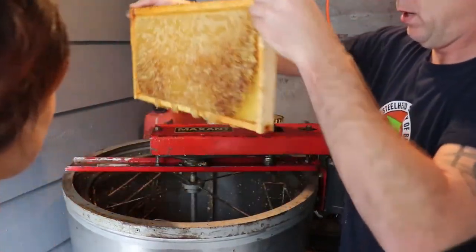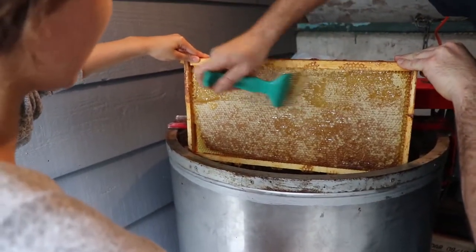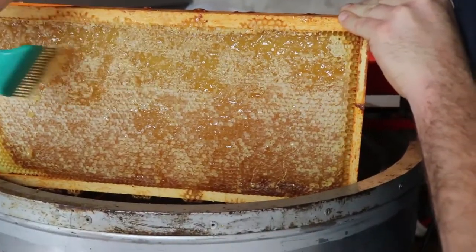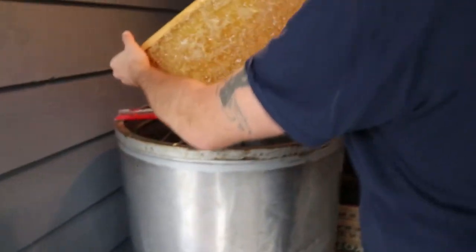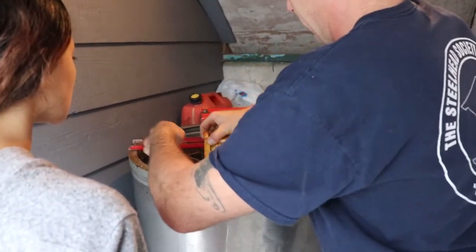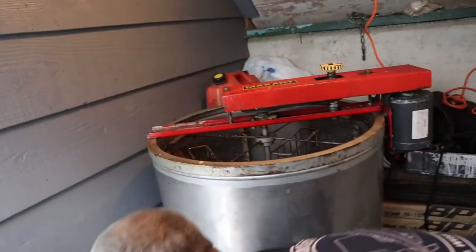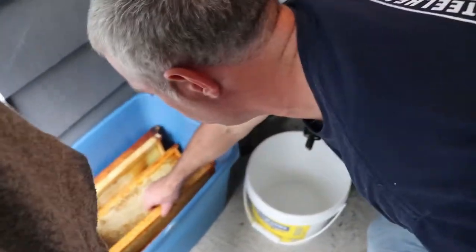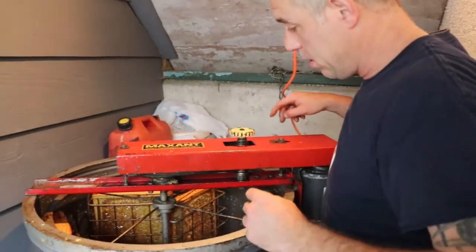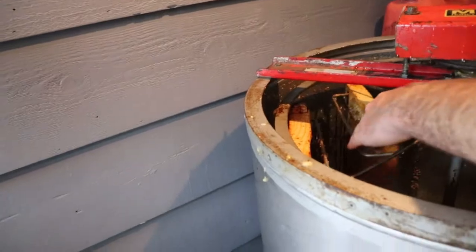And then we'll flip it over. I just want to kind of break the top surface. I was told this has to be facing that way to the left. Could you imagine how long this would take if you had 250 beehives? Flip these things over in the right position.